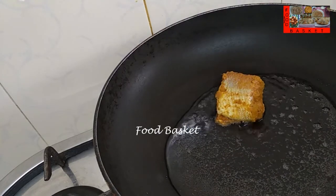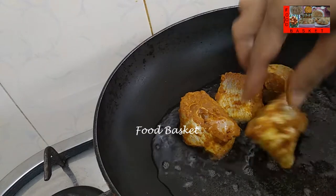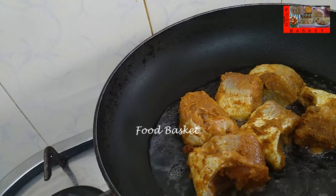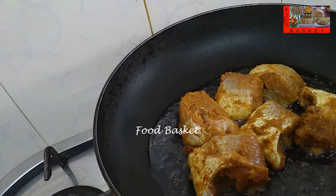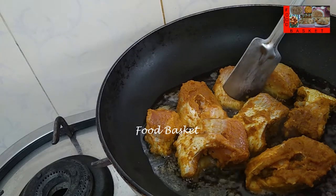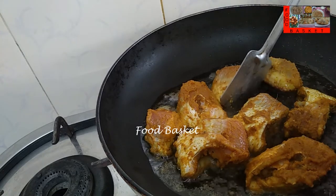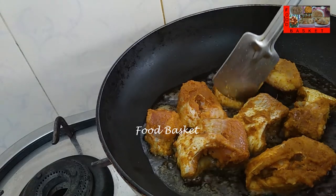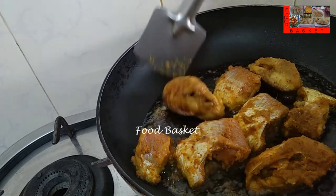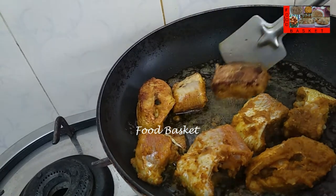Let us add the fish pieces. Let us turn the pieces. Let us turn the pieces again.